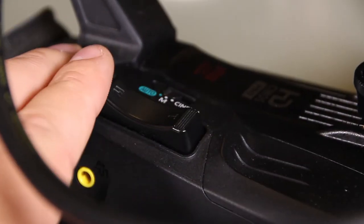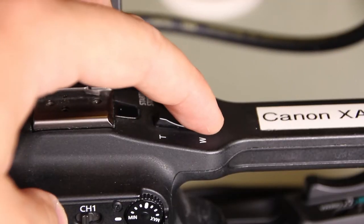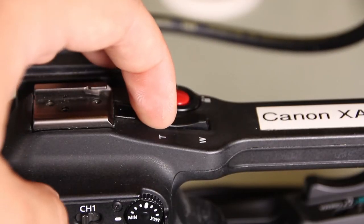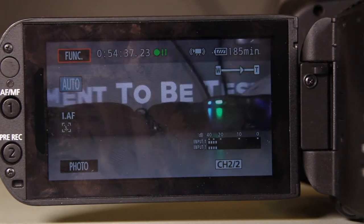To zoom in or zoom out, use the tilt wheel on the right-hand side or top of the camera, labeled T and W. You will see it zoom in and out on the screen. T is for zooming in, W is for zooming out.